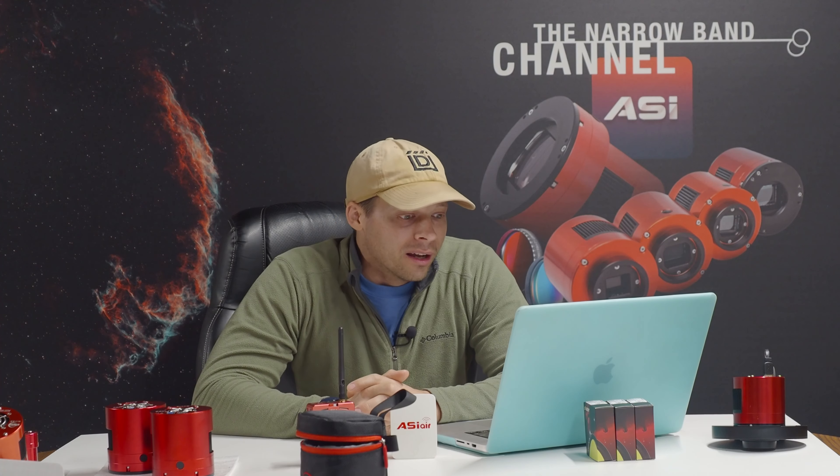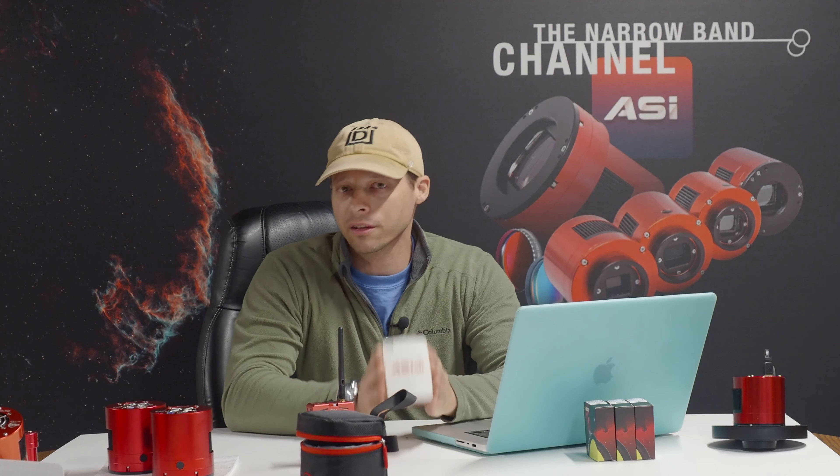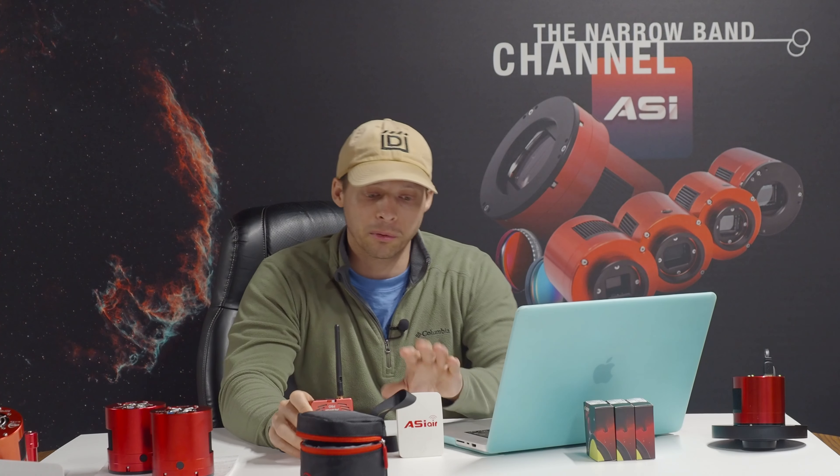Now Topetech has started coming out with their own version, and the software is kind of new still — it kind of feels like the ASI Air did back in the day, maybe back in the Plus days. They're still not quite available yet. I definitely want to get my hands on one and try it out, because it will run other cameras besides ZWO cameras. I think it will even run my Olympus cameras, which would be a big deal to me. Topetech looks promising.